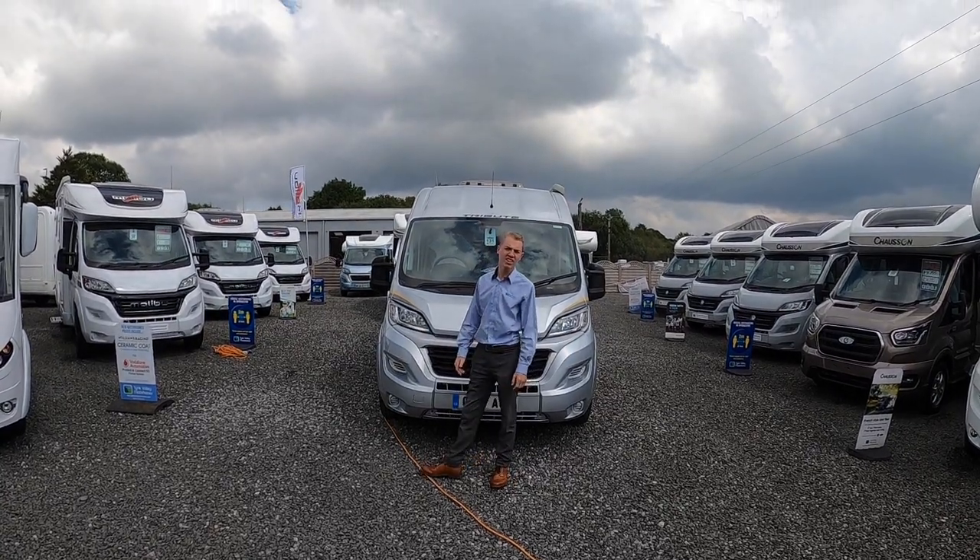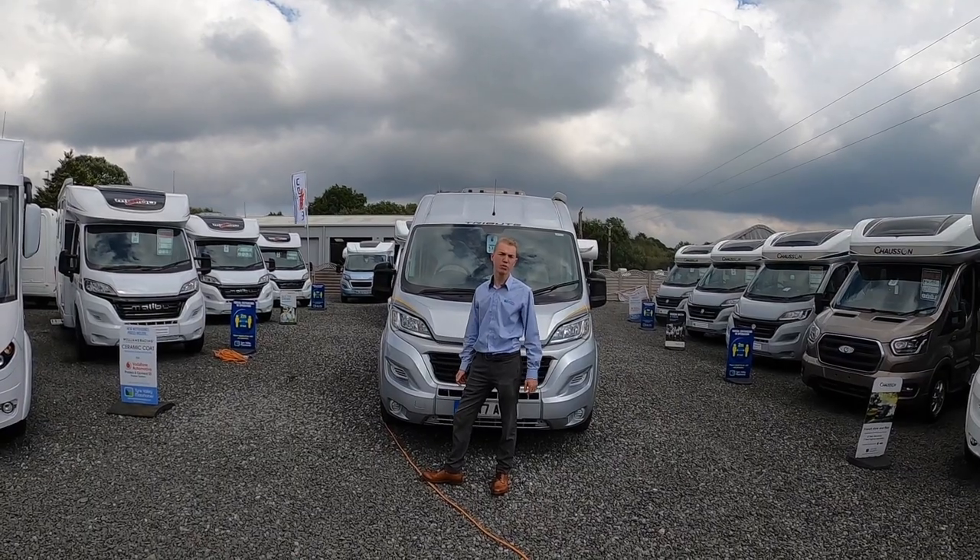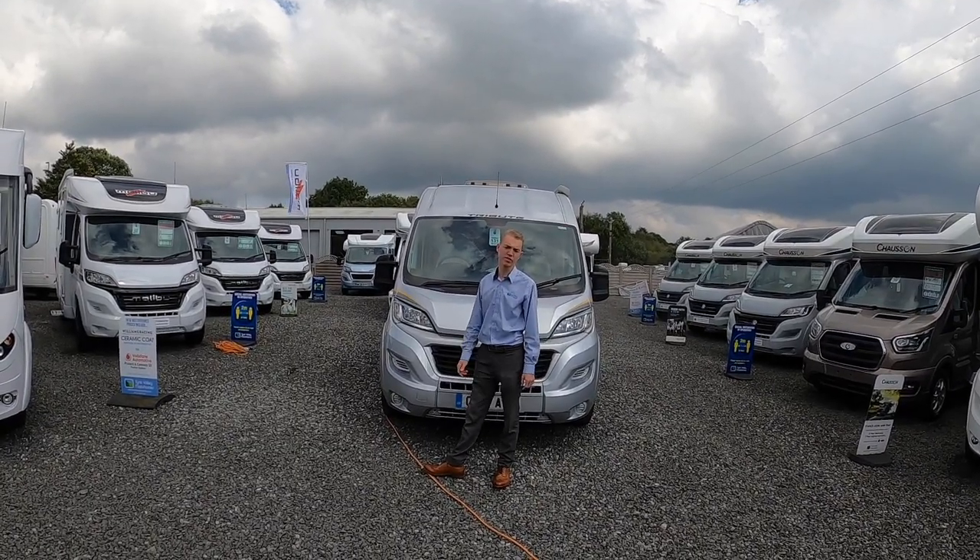Hi, welcome to Time Valley. Today I'll be showing you the handover on the Tribute T680 panel van.